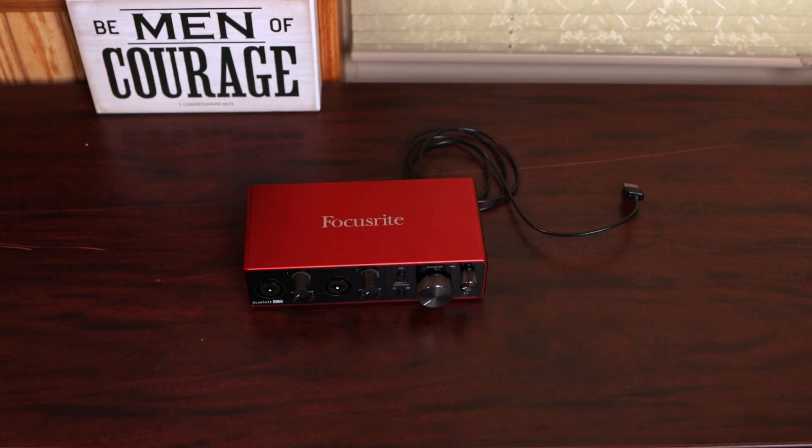Now let's dive into plugging any Focusrite interface into any smartphone and having it work. For the purpose of this video, I'm going to be using the Focusrite Scarlett 2i2 third generation, but this will work for any Focusrite Scarlett audio interface.